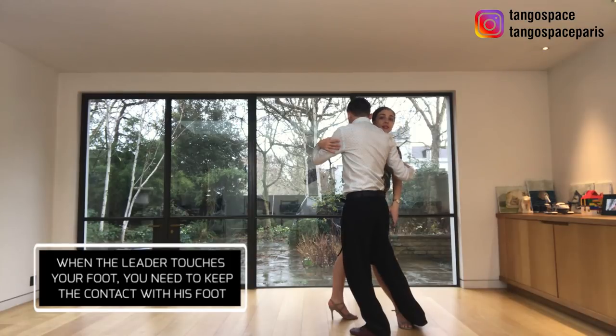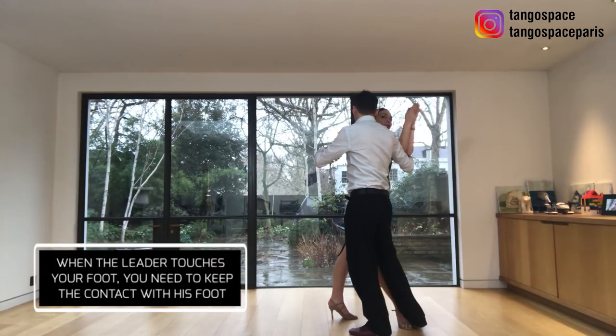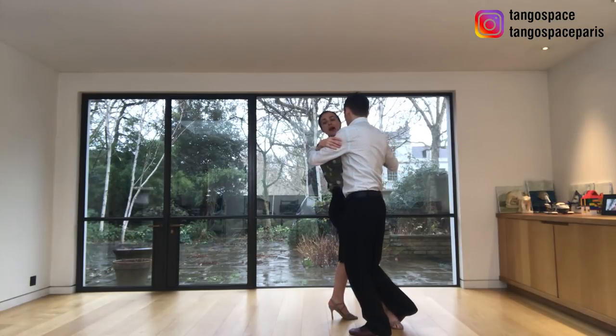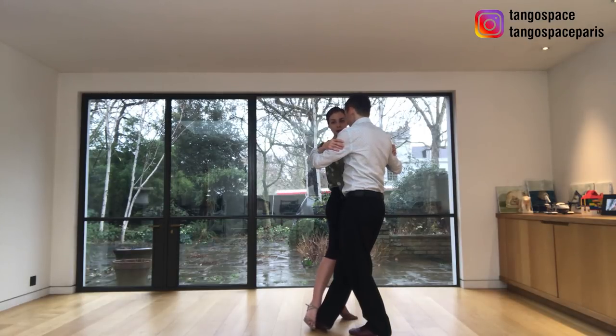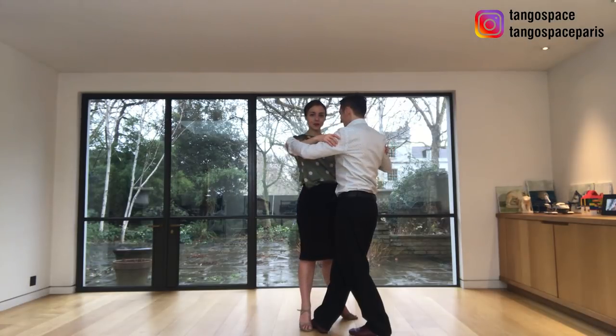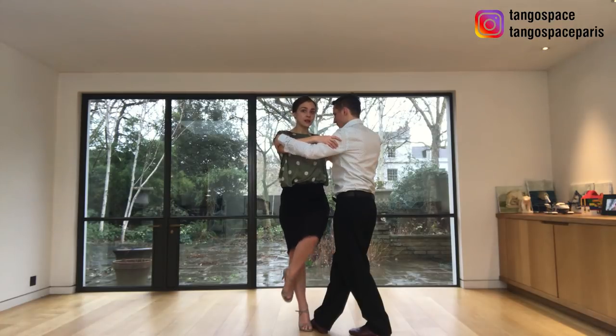He touches my foot. Remember ladies, when he touches your foot, it means that your foot needs to be connected to his foot — whatever happens next. So here I am on my left leg. I relax my right leg, my free leg. My foot is still connected to his foot. I let him drag my leg — I'm not doing any work, he does the work. I let him transfer my weight. He invited me to transfer my weight, so I just did a side step, finishing the last step of the turn. Here we have a barrida. I cross.